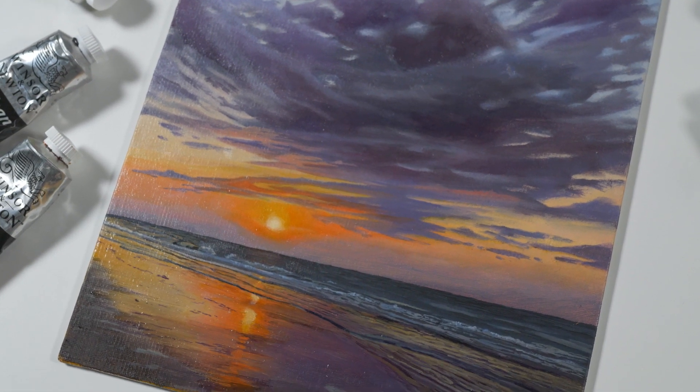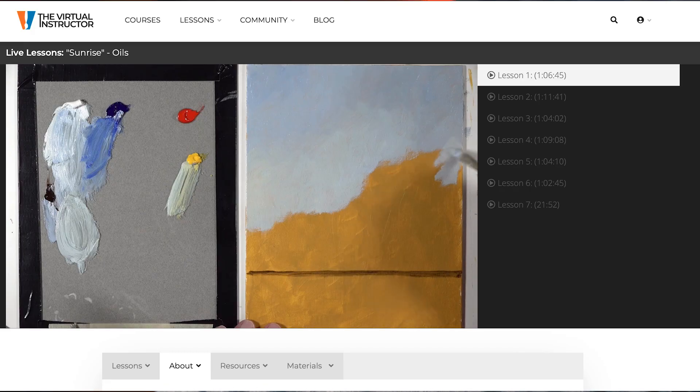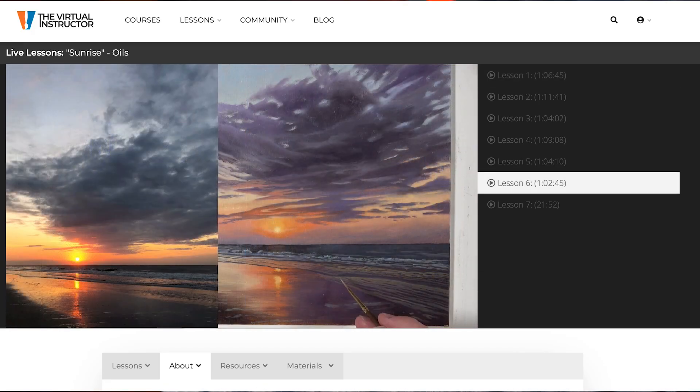This landscape features a sunrise over the ocean. This complete lesson series is presented in real time and is available to members at TheVirtualInstructor.com, along with all of our video courses, weekly live lessons, all of our recorded live lessons, weekly critiques as part of the Members' Minute, and a year-long curriculum for visual arts teachers. If you want to check out our program, you can do so — everyone starts with a week-long trial for free. I'll leave a link in the description below.